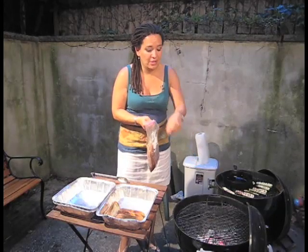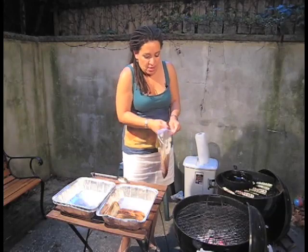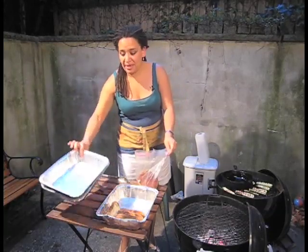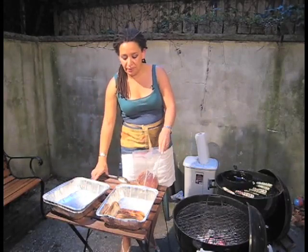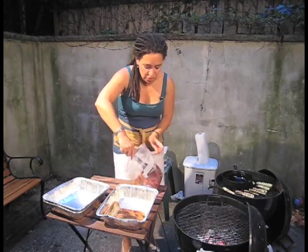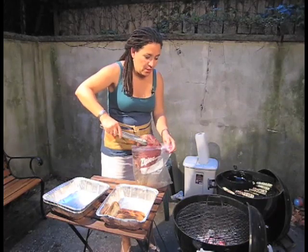And I have my coals here, nice and hot. I keep it in a bag — that way my tray stays totally clean. Got to cook clean. You don't want to cross-contaminate, especially when you're grilling. And I'm going to just put this sucker right on the grill.